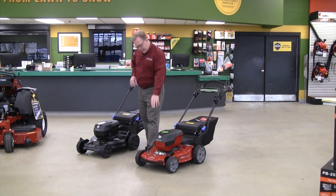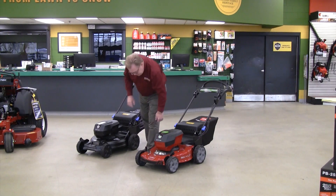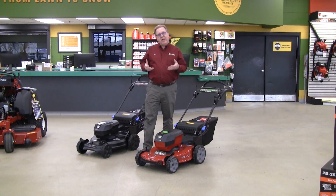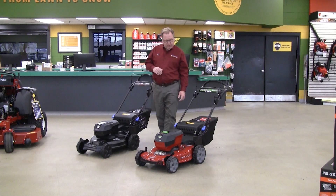They start off with the Vortex technology — the air intakes on the front of the mowers. What that does is it creates more airflow under the deck to get the grass to stand up for a more clean cut and better processing of the grass, whether you're mulching or bagging. So it's basically a nice enhancement in the overall performance.